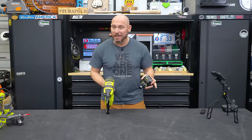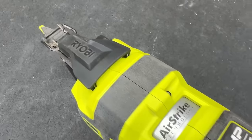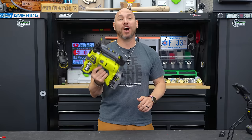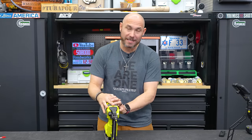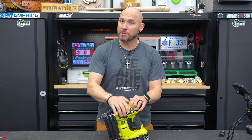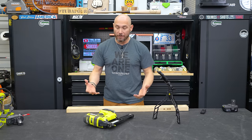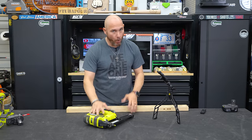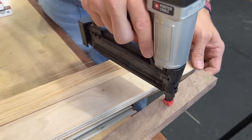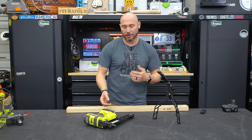Number two on the list is my favorite Ryobi tool that I own: the 18-gauge brad nailer — they call it the AirStrike brad nailer. This thing is awesome. For the price, it's hard to beat and hard to find another cordless brad nailer in this price range with the features you want. If you don't have a cordless brad nailer in the shop, having one is fantastic — you can move around without getting tangled up in cords.